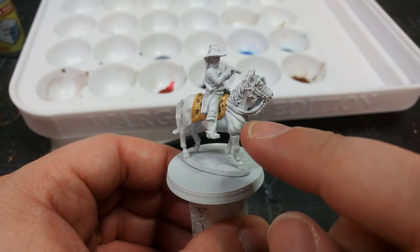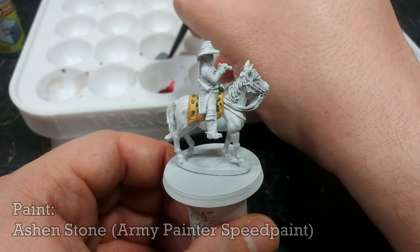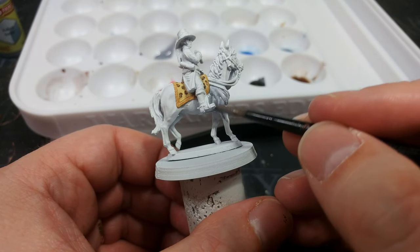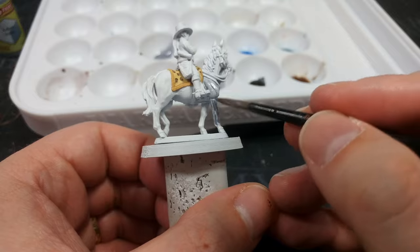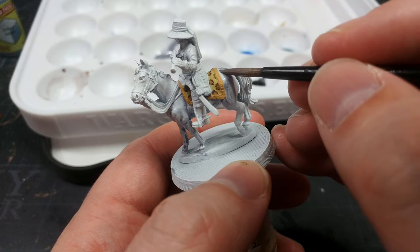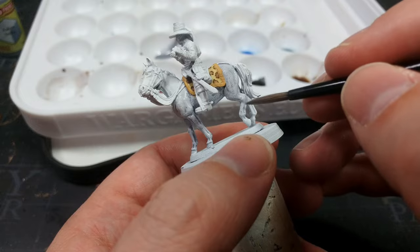I was thinking about painting the tack and bridle, but we're better off starting with the horse himself. Diomed being white, I'm going to paint him with a coat of Ashen Stone - this is an Army Painter Speed Paint. It's going to look pretty intense going on, but it will chill out a bit as it dries. You could use something like Apothecary White or Holy White, but they have a slightly more blue tint, so I'd suggest the Ashen Stone because it's more of a neutral gray.